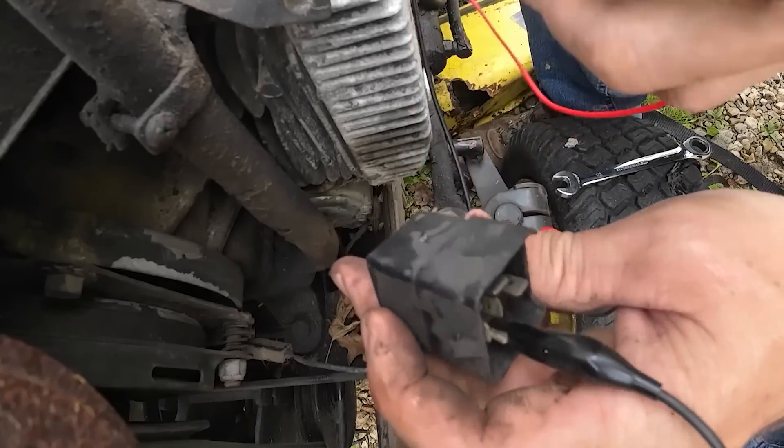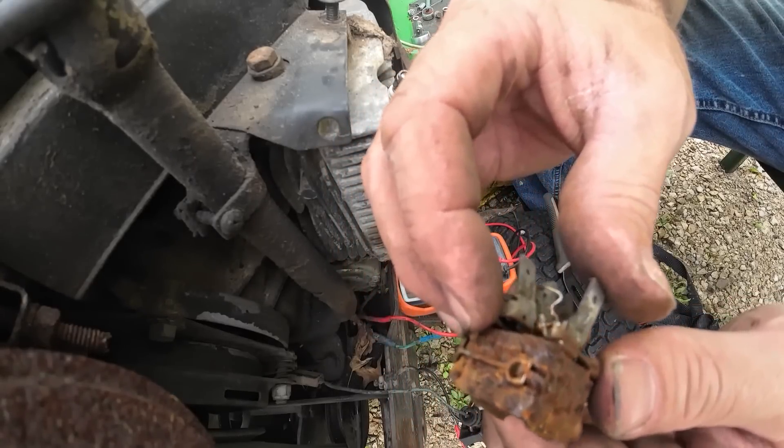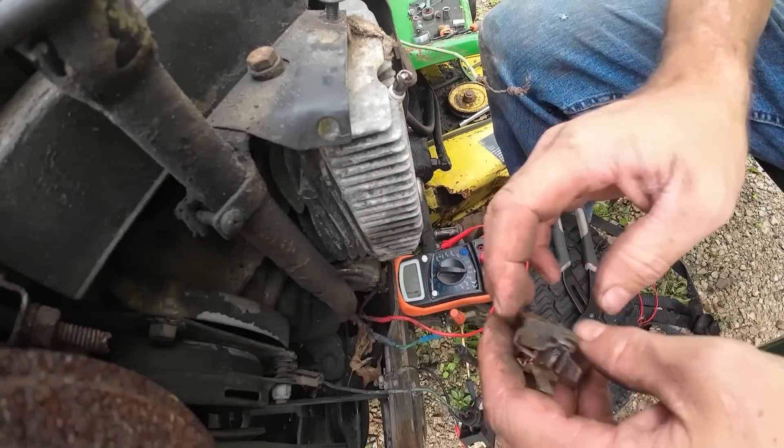I've got a negative going to it and I should hear some kind of clicking - and there is not. So that's the inside of it, a little bit of vapor rust. I think she'd be good to go but that relay was not functioning for us, so we will go ahead and get one of those ordered.